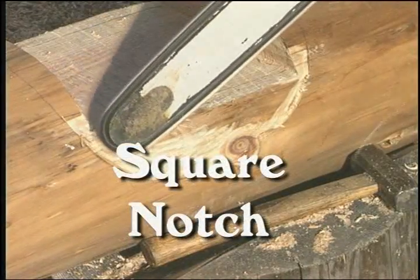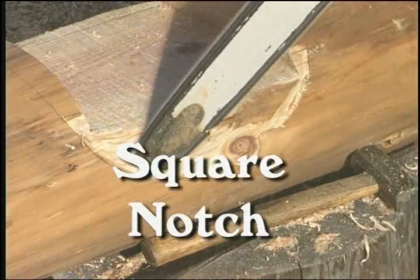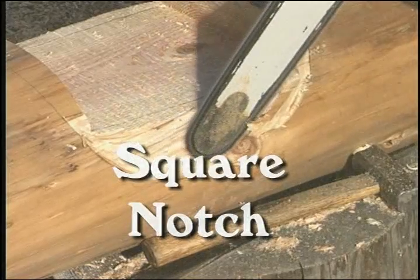A square notch is a lapped notch. They are mostly used for beam and roof construction.